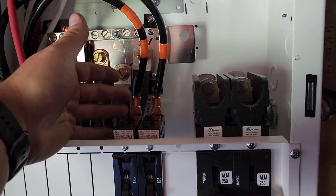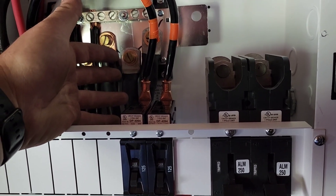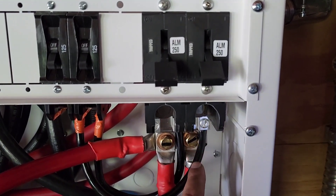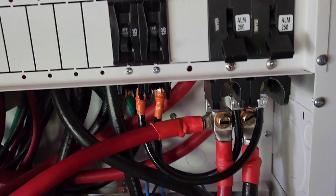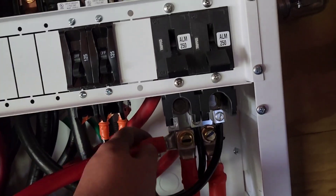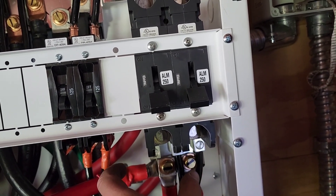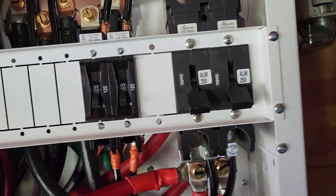Going on to the back of these, you can see these crimps here — very beautifully done. Why not just put lugs on the back? I understand that they loosen up, but coming off of this bus here, we just have a little jumper. I don't know what they could do differently, but it's just annoying. I do have two of these lugs landed here — that was kind of the only way I could do it. They do send a longer bus for this that could fit three breakers, but it still only has two holes in the bottom, so I just ended up using this one.